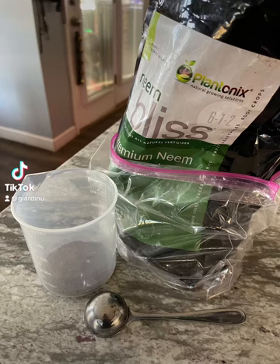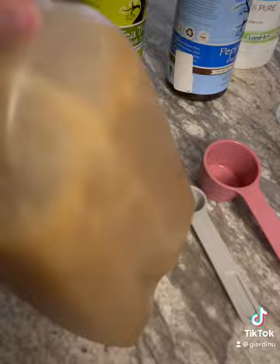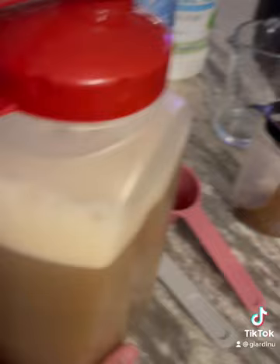Hey planty friends, I have a foolproof recipe on how to get rid of fungus gnats. Bear with me, this is gonna look like a science experiment, but I promise it works. I will post a recipe at the very end so you can take a screenshot of it and save it if you want to give it a try.